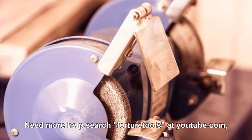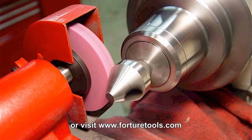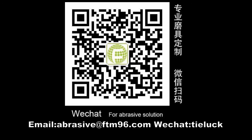Need more help? Search for your tools at youtube.com, or visit www.fortunetools.com.